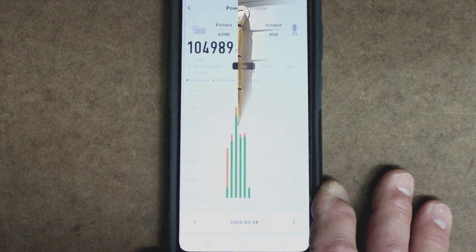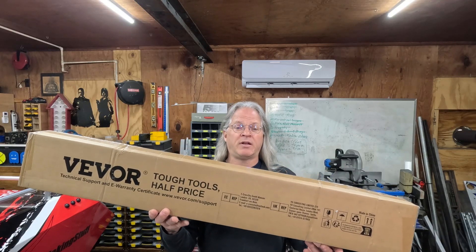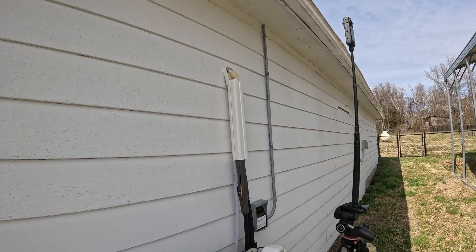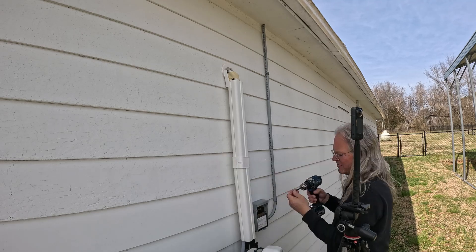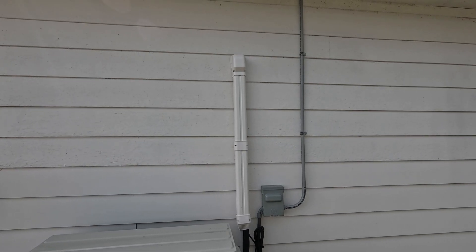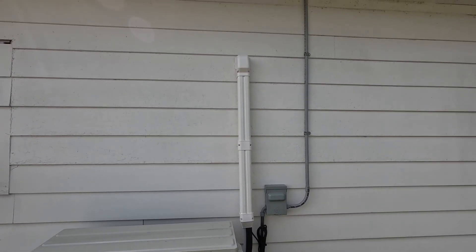This is what the current installation looks like, and I want to clean it up a little bit. So I'm going to be installing one of these line set covers that I got from Vever. They make these in different lengths, and it will cover the refrigerant lines and just clean up the appearance of the air unit. I've got links to this down in the description. And here's what that line set looks like after it's been installed. It seals the top up here, so it'll keep the elements, the water, and the bugs out, and it just gives it an overall cleaner look.